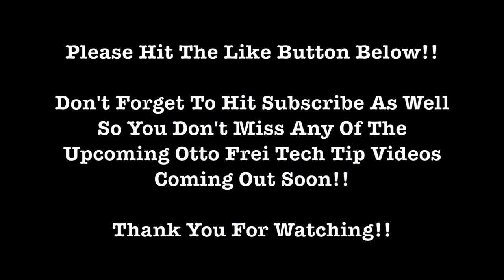Well, I hope you enjoyed this video on the Ikoe Sandblaster. It really is a well-made tool. Please hit the like button below, and don't forget to subscribe as well so you don't miss any of the upcoming Autofry Tech Tip videos coming your way soon. Thank you so much for watching, and have a fantastic day.